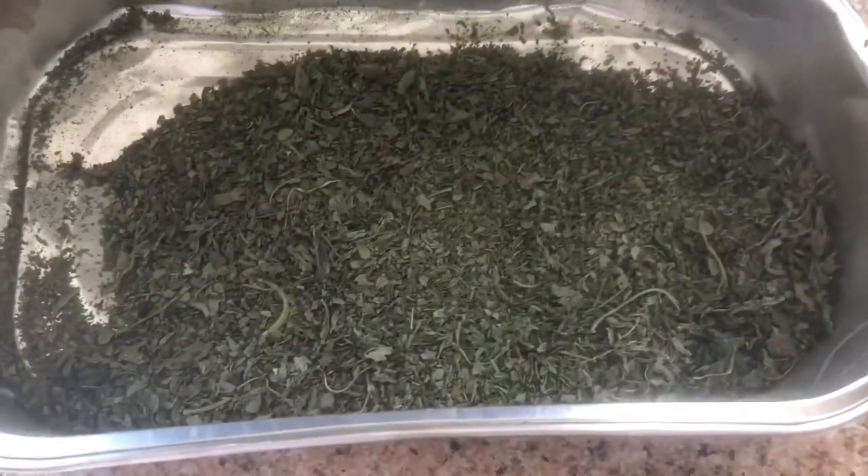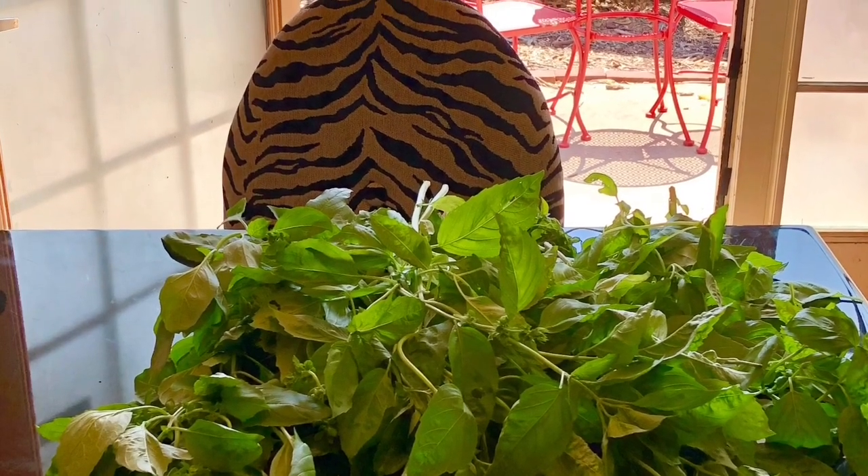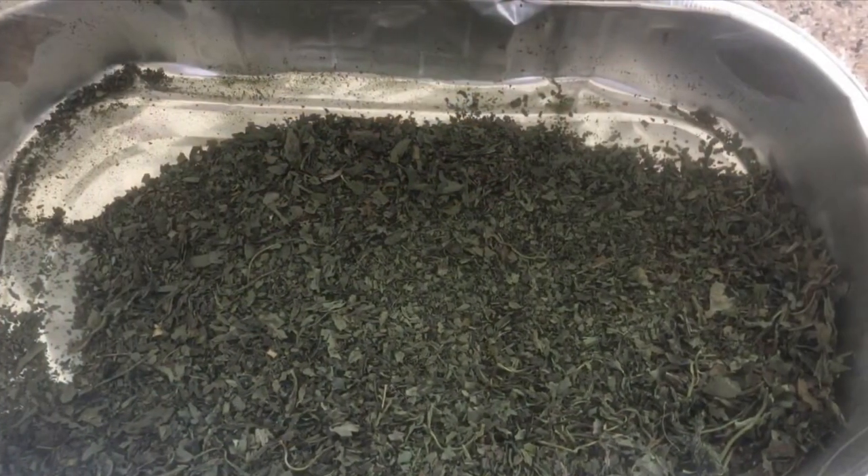Now all I have to do is put it in the spice jar. I'll be 65 in a few days. Here's a picture of all the basil before and then after.